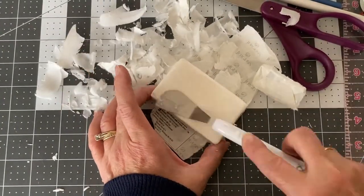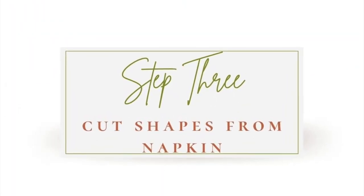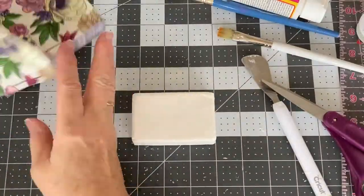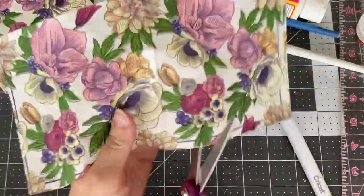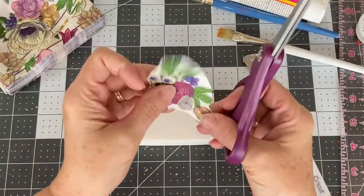The next thing you'll want to do, once you have your soap all nice and smooth, is to cut out the shape from your napkin. Just take your scissors and figure out what pieces you want to cut out to affix to your bar of soap.